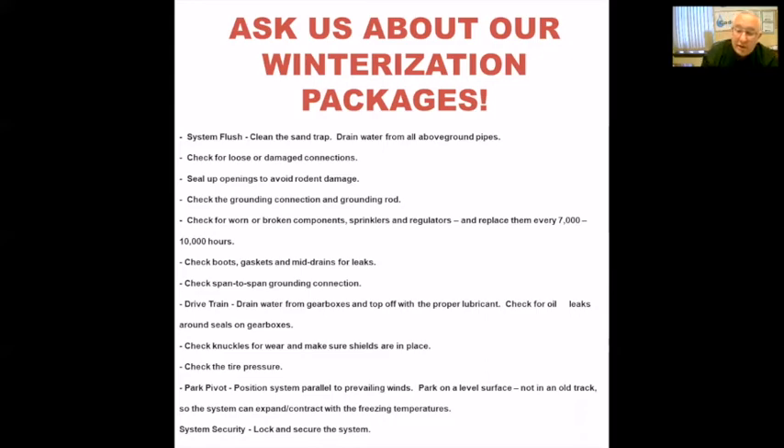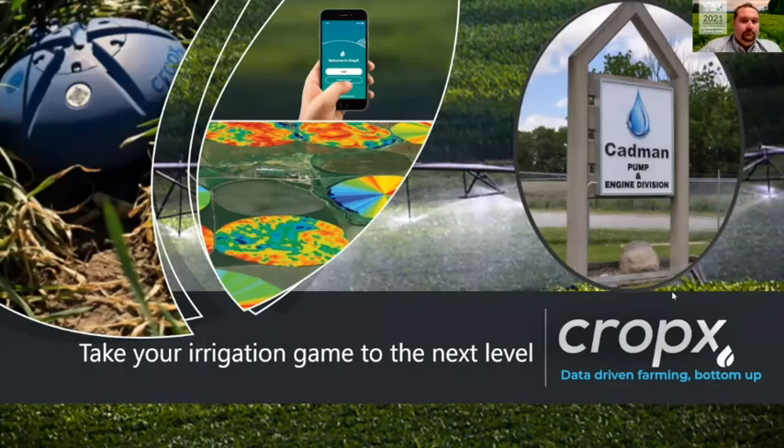Hello everybody, my name is Sheldon Alt with CropX Crop Metrics. Thank you so much to Cadman Power for having me here for their virtual grower meeting for 2021. We'd like to be there in person and hopefully someday I can meet a lot of your producers and also meet Cadman Power as well. Once again, my name is Sheldon Alt with CropX Crop Metrics, here to talk to you about taking your irrigation game to the next level and what that means for you on your farm as well as what it can mean for profitability.